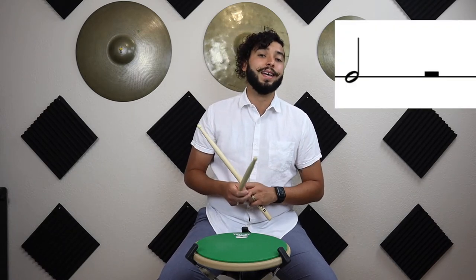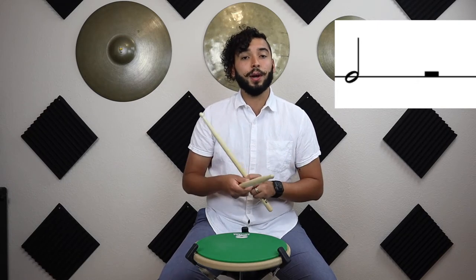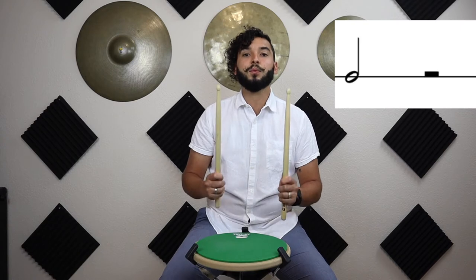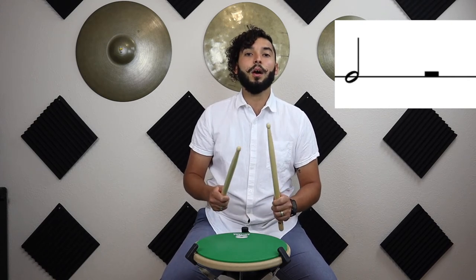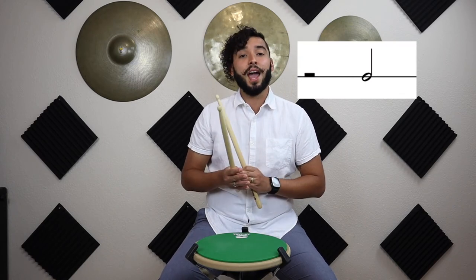Now let's try this in a few different rhythm combinations. The first combination is a half note on the downbeat of one, and then on beat three we'll have a half rest. It's going to sound like 'one-and-two-and.' Let's get the metronome going and practice this a few times. Ready and go: one-and-two-and. Awesome, you've got it!